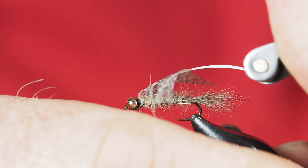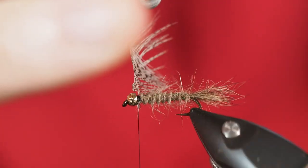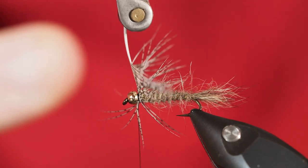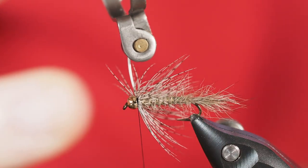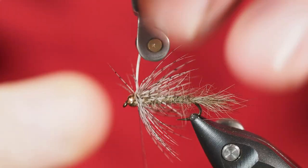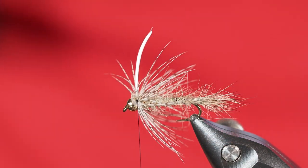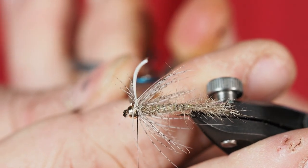With that done, I'll grab another set of hackle pliers, hold the stem gently, and stroke the fibers backwards to start building our soft hackle — really only a turn or two at most. Some fibers may go forward, but that's something we can fix. Once I've got a couple of turns on, I'll take the thread over the stem to lock it into place, release the hackle pliers, then trim the stem pretty tight so we don't have a complete porcupine sticking out of the end.